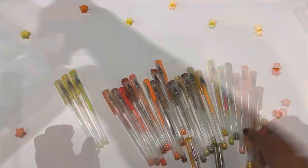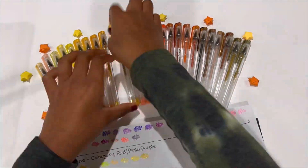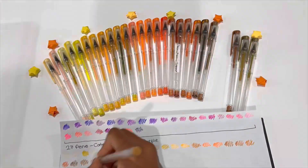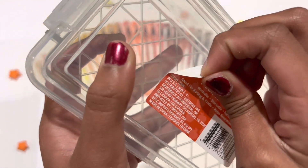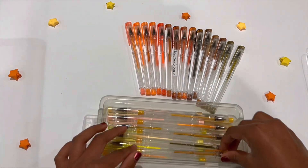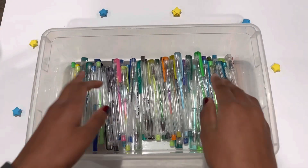I'm just gonna continue to repeat the same process. Now it's time to transfer them into a box — time to peel the sticker. Next up, I'm gonna choose the color green and blue; all those sorts of gel pens are gonna be in one box.